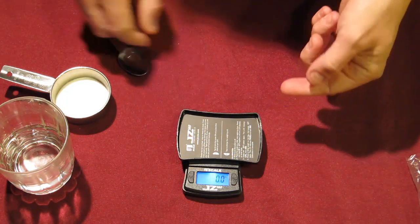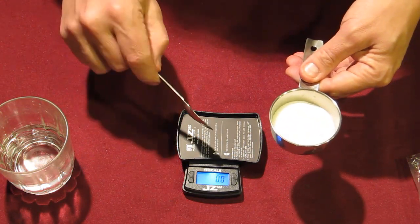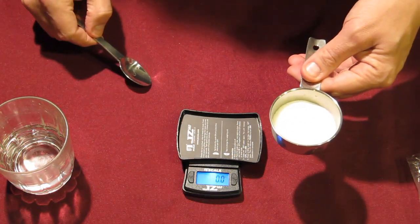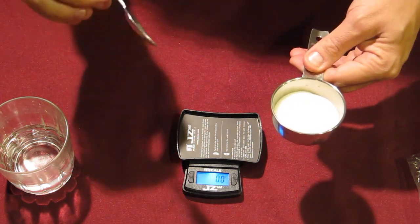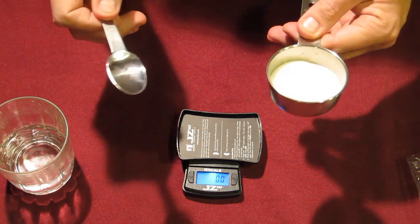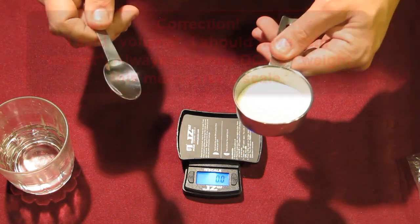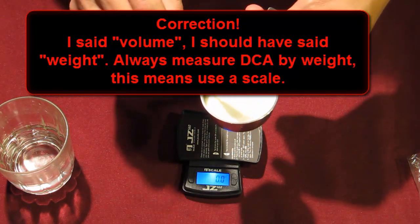Once again push the button once — the scale will reset to zero and ignore the weight of the tray. Now what you simply do is take your DCA and put it on the tray and measure out as much as you want. It's very important that you measure DCA by weight and not by volume. Volume is how much space something takes up, and that's not a reliable or accurate way to measure things.